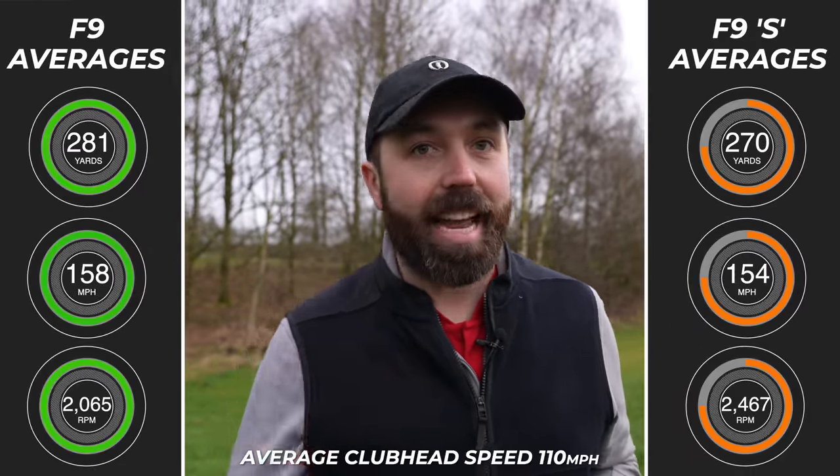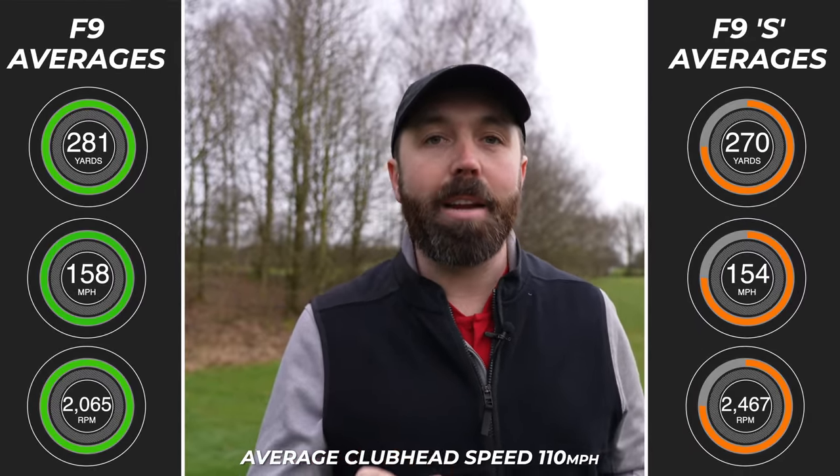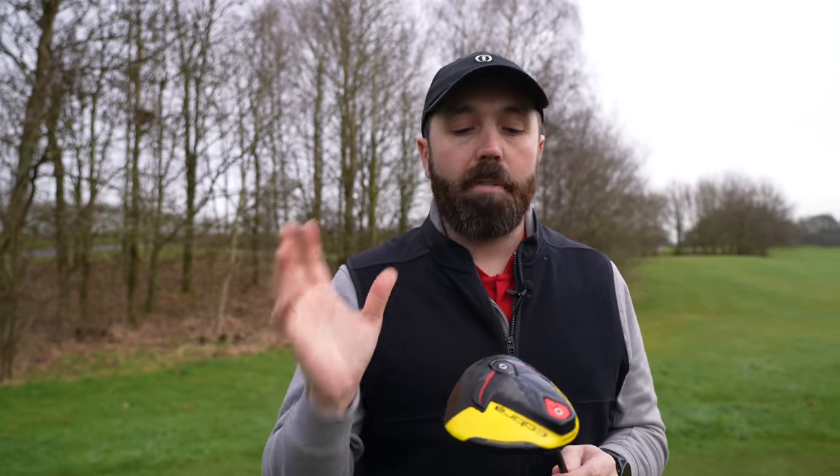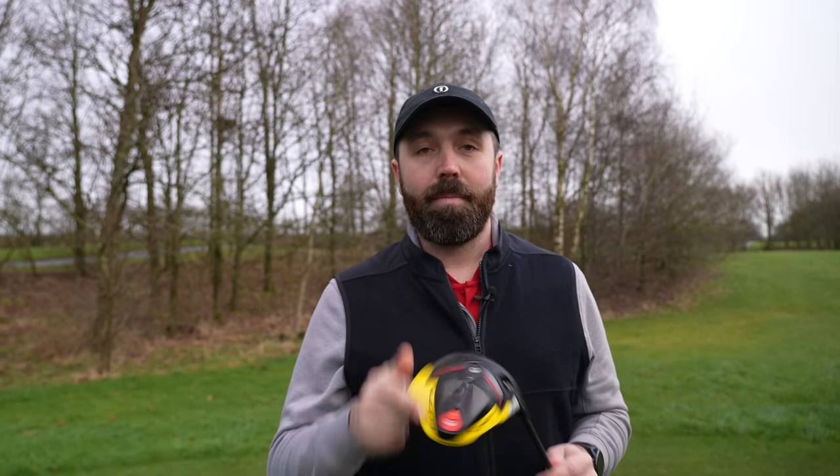So I feel it's my duty to warn you. In this test, I did not see this F9S perform anywhere even close to the original F9. It lacks technology, therefore it lacks performance. If you go into buying the product knowing that — maybe the price suits your budget — that's on you, but you need to be aware of it. And I'm going to be dead honest: I think it's naughty from Cobra, and I think it's naughty from the retail world to be selling a product that looks so similar yet is not the same. Be wary when you're buying golf clubs, everybody. We'll see you soon.